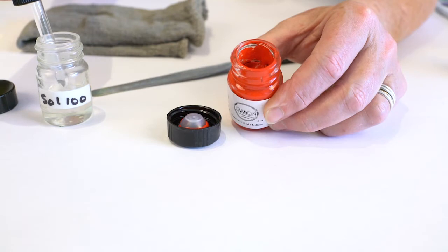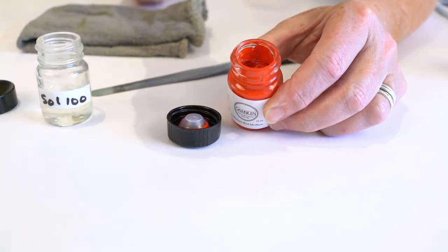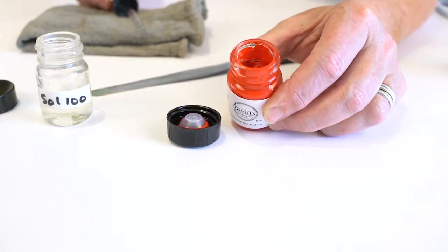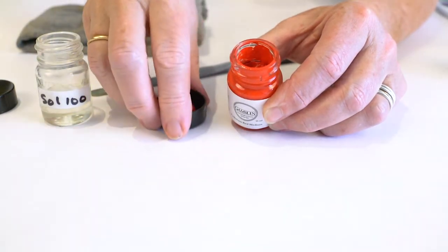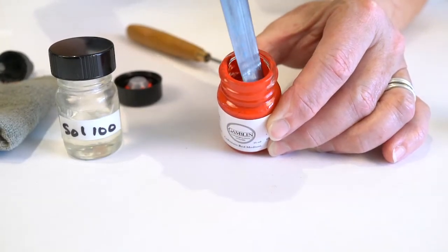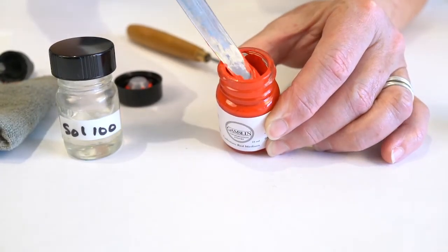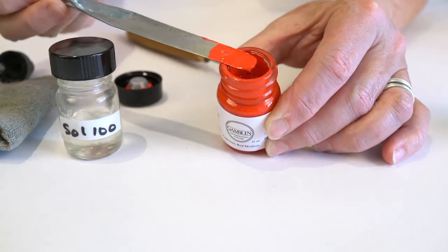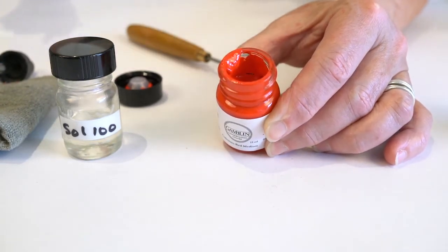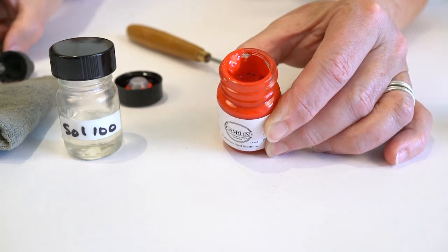A good practice is that every time you open a jar, put at least a few drops of solvent into the jar with an eyedropper to try and maintain the original solvent content of the color. If you notice the paint is getting thicker, add a few drops. You can mix it in or not — it's your choice. Just by adding some solvent, you will help the situation. But mix it in the next time you open the jar.